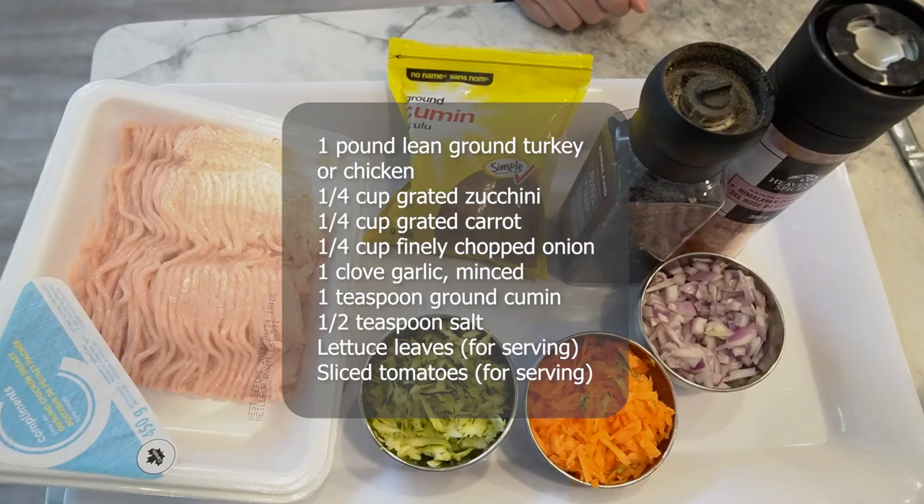Here are the ingredients you'll need for our healthy burgers: 1 pound of lean ground turkey or chicken, 1 quarter cup of grated zucchini, 1 quarter cup of grated carrot, 1 quarter cup of finely chopped onion, 1 clove of garlic, 1 teaspoon of ground cumin, half a teaspoon of salt, lettuce leaves for serving, and sliced tomatoes for serving.